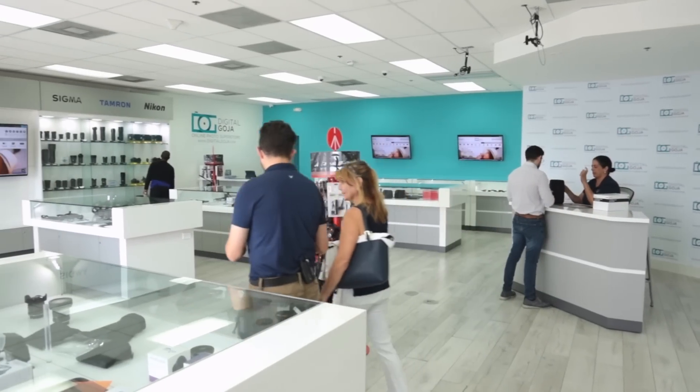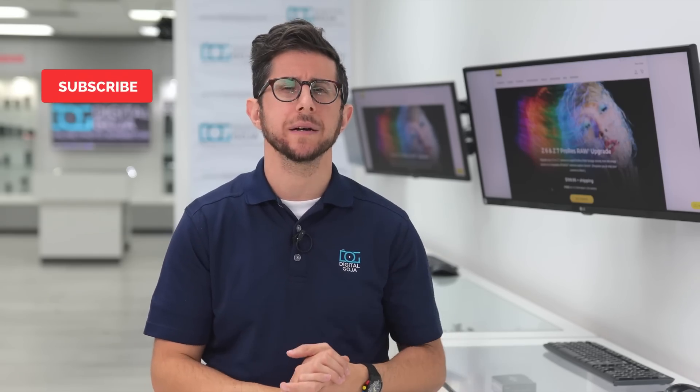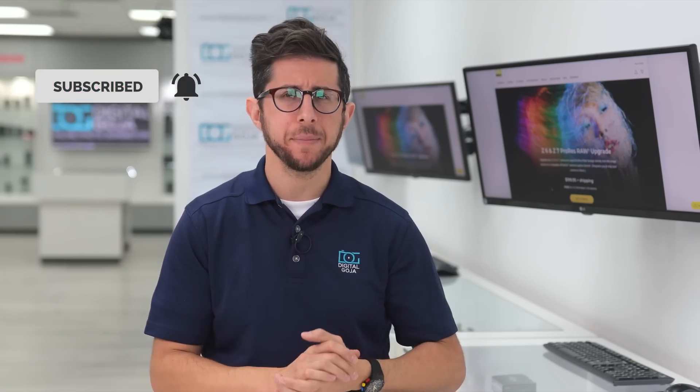Before I get into it, remember come visit us here at the Digital Goja showroom in Miami and don't forget we publish new content weekly, so subscribe to our channel and tap the bell icon to get notified about our latest videos.